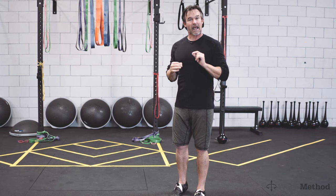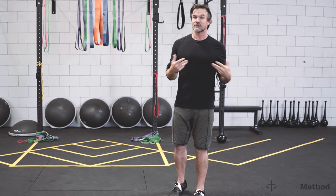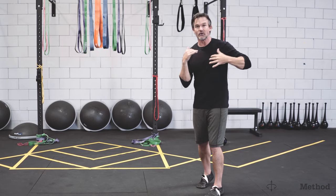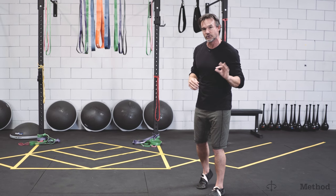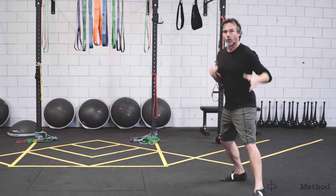The hard part is learning how to run with it. Once you learn it, the easy part is running with it. This exercise is a fantastic way to start building your skill and your body's strength of connective tissue that will get you running faster, more efficiently than ever before.